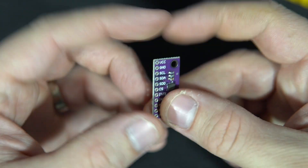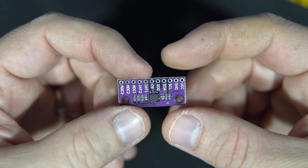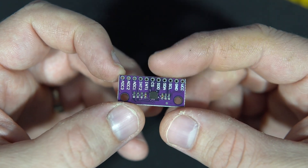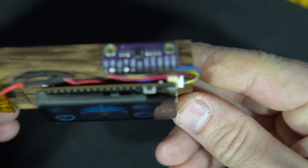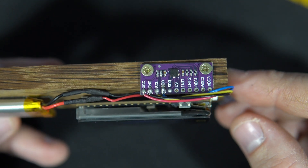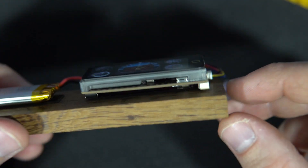The accelerometer module is quite cheap — you can find it on AliExpress for about one and a half euros or dollars. It comes with many pins but I used only the I2C pins. I soldered the wires directly to the pins I need: serial clock, serial data, VCC, and ground, and connected it to the STEMMA port.